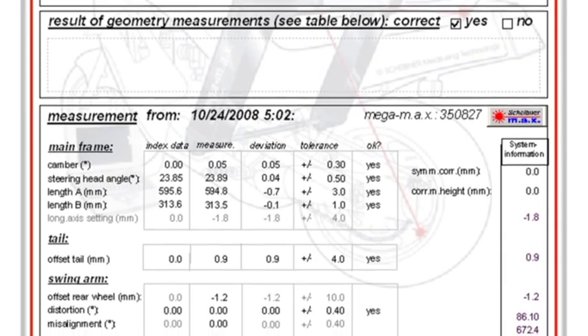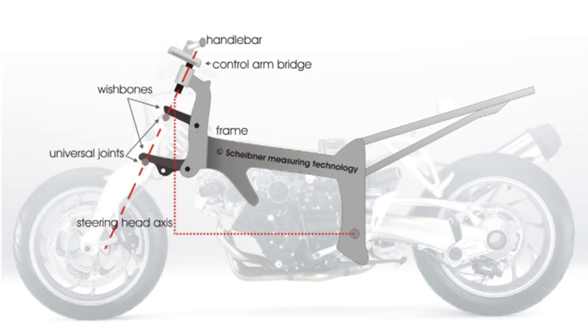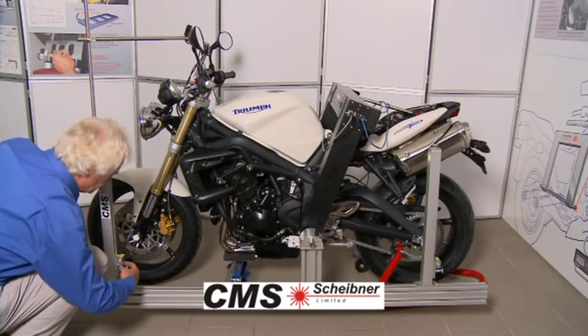By the way, the Megamax system is BMW's recommended measuring system for the new and innovative telelever and dual lever suspensions as well. The optional extension of the Megamax for racing purposes is the CMS — Chassis Maximizing System.